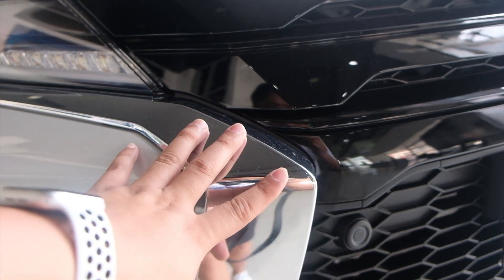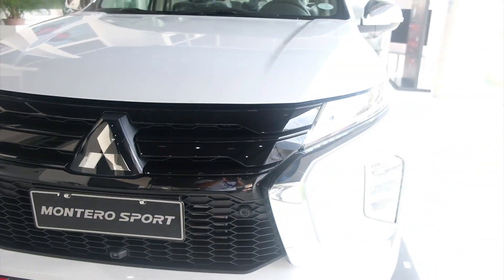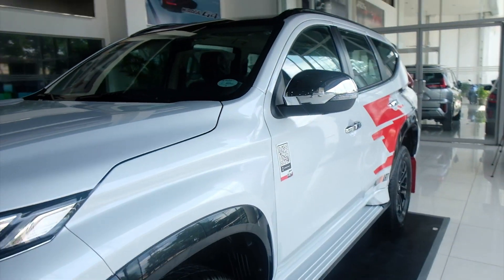May chrome pa rin, no? Mas prefer ko ito kung black to, so okay sya. Hindi lang natin matesting yung ilaw kasi low-bat yung unit. Sayang.